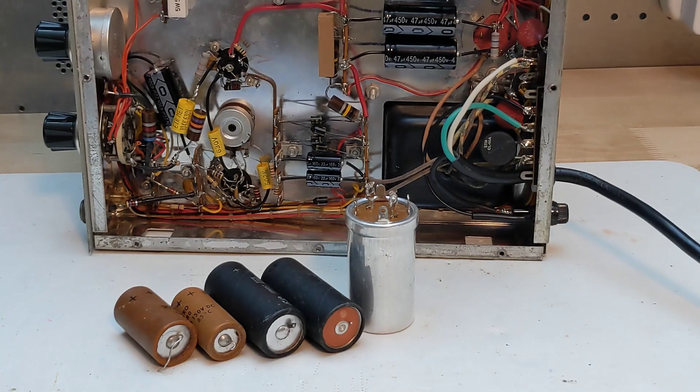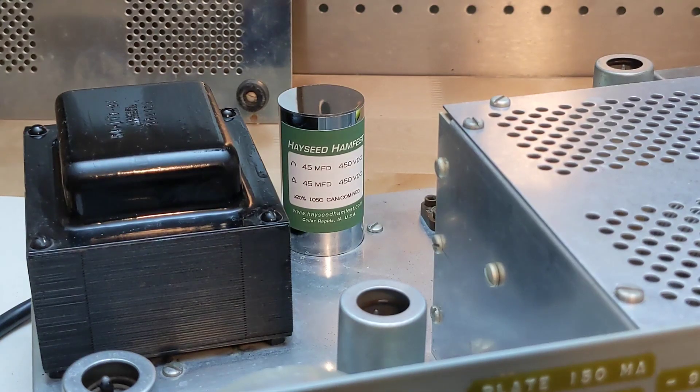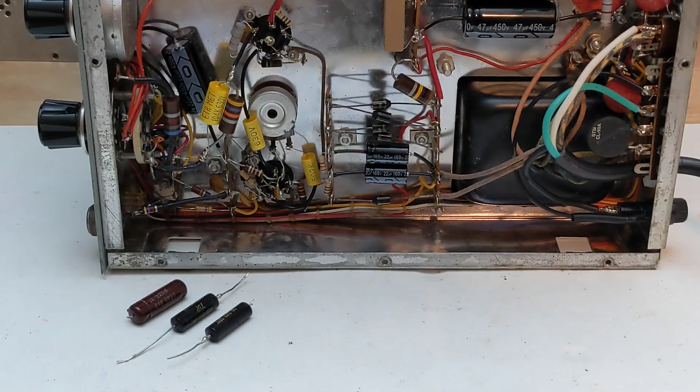At the same time, I also ordered a cap kit for my HR-10B receiver. The replacement can cap looks great and the others are smaller than the originals and easy to replace. Paper capacitors, sometimes covered in wax, also tend to fail over time and are recommended to be replaced. There are three in the DX60B and I replaced them with modern caps that are smaller and also have higher voltage ratings.